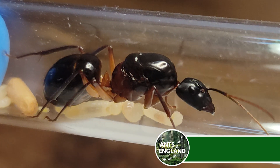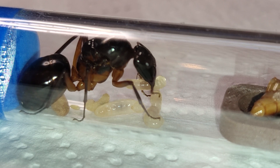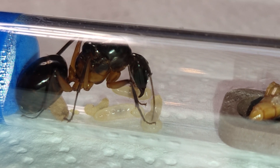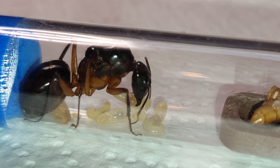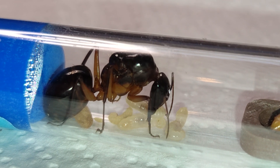First up, my newest addition is Camponotus festinus. I've named her Biggie Smalls and I'm feeding her during the founding stage just to help her along — feeding them huge larvae must take its toll. I'll be keeping her in the test tube till her first workers arrive.